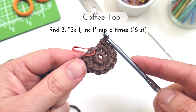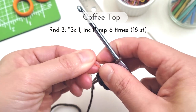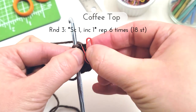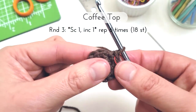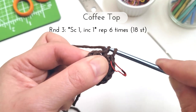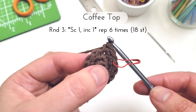For round three we're going to single crochet one and then increase one in the next stitch. Repeat this set six times for a total of 18 stitches at the end. For this pattern an increase is always going to be a single crochet increase, so that means every time we increase we're going to work two single crochets into the same stitch. So here I've made my first single crochet, and then in the next stitch I'm going to make my increase by working two single crochets into the same stitch. I've completed one set and now I just have to repeat this five more times.